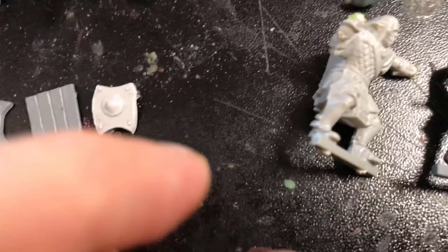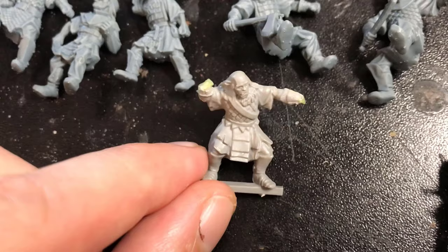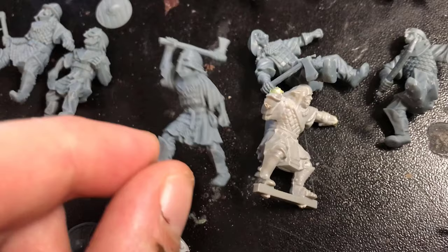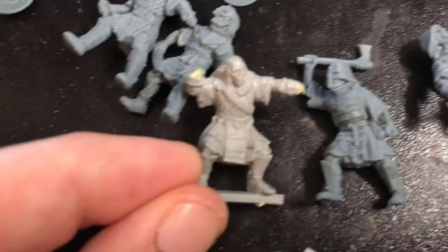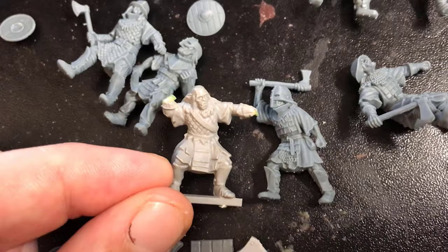But yeah, this is not the best model to compare it with because it's kind of very old and crude. This is the original plastic orc archer and you can see just how far we've come since then. The detail is much crisper. I mean, this is like what, 20 years old now, so you can't complain too much. But for size comparison, they fit very nicely alongside there.